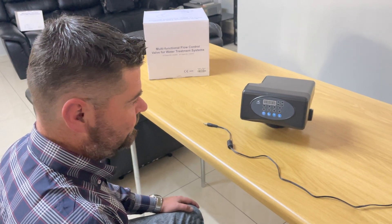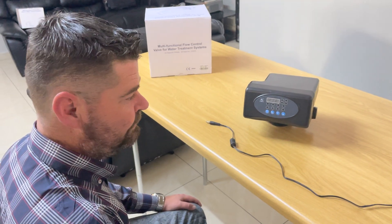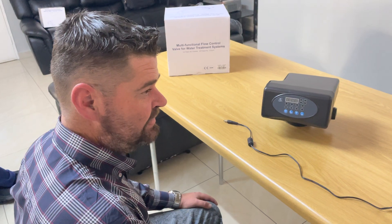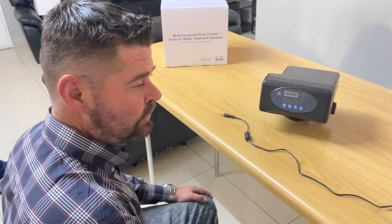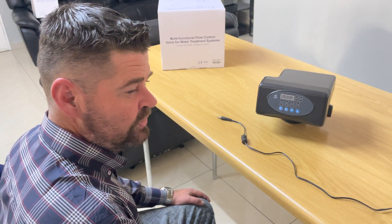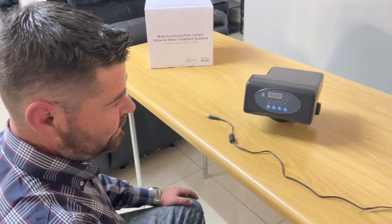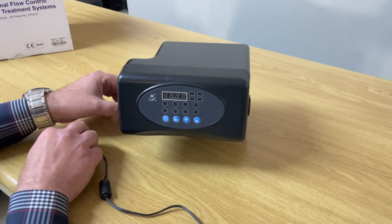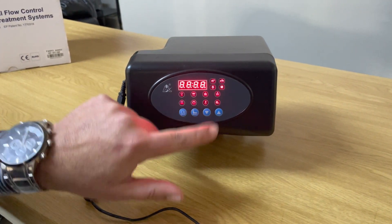Good afternoon, this is Eddie from PuriTech introducing the F65 P3 volume-controlled head. The P3 designation means it's volume-controlled — it tracks how many liters pass through your vessel before regeneration happens. You can also set time-controlled regeneration per day. Today I'm going to show you the programming of this head. The flow rate is 2,000 liters per hour.